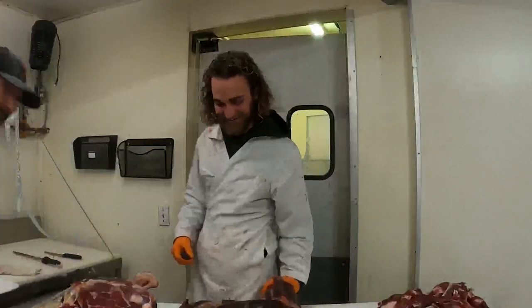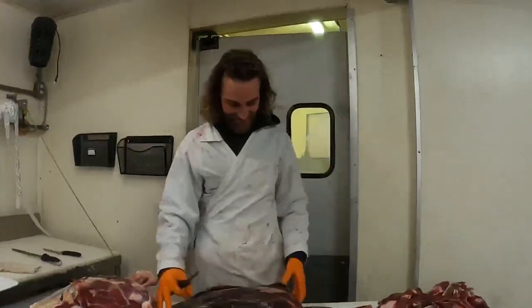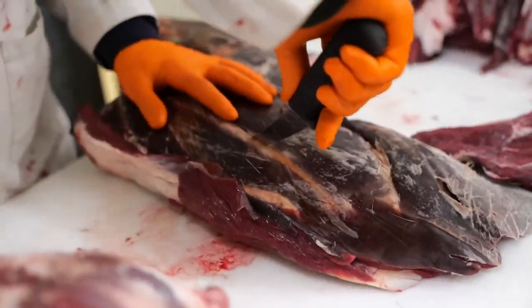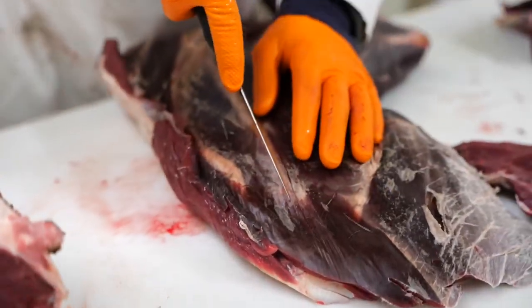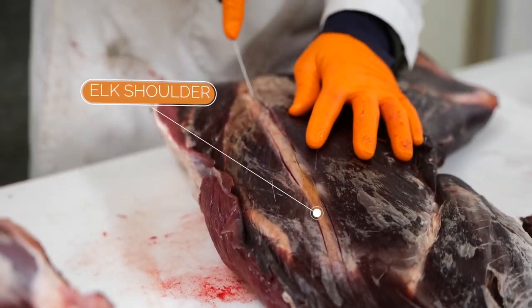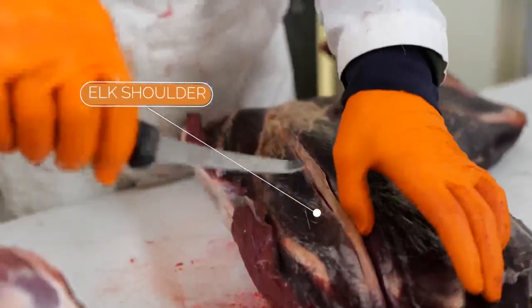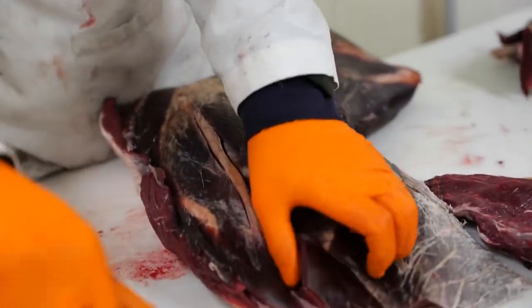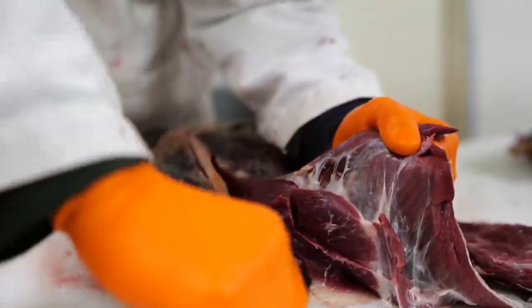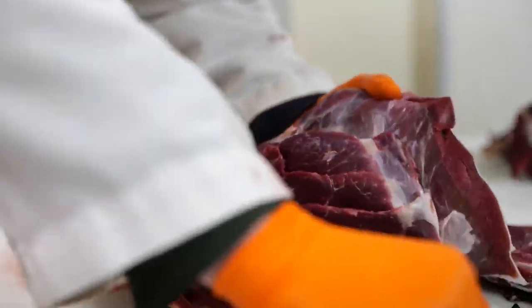The best way to break down your shoulders is going to be from the outside, or the front of the shoulder. You're gonna have one primary bone that sticks out here — we can kind of see it just a little bit. The best thing to do is make one little cut all the way down each side of it, and from there your shoulders are going to open up. We can open it up with our finger and keep diving in with our knives, cutting right off the scapula.